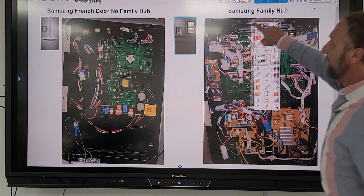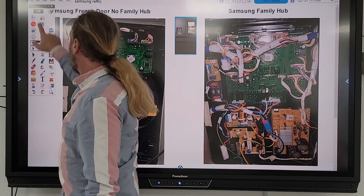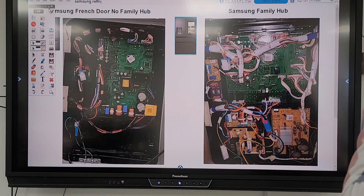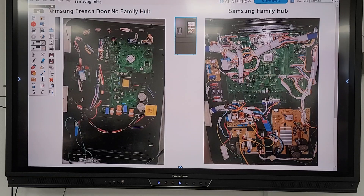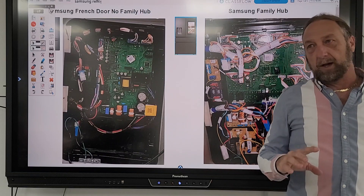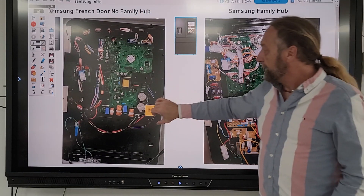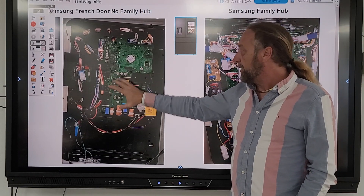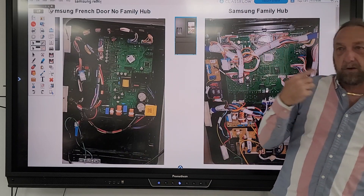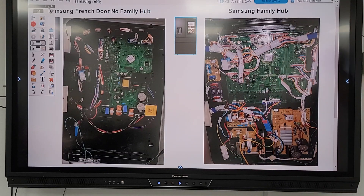The other day we talked about the Samsung refrigerator — we were identifying different parts on the board, and that video is already online. We talked about what different segments of the board were. One of the things we didn't talk about was what that particular board was, and I did a little research because I wasn't even sure myself — it's the first time I ever saw that board.